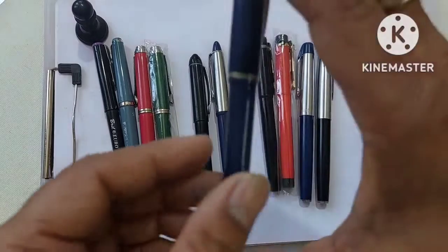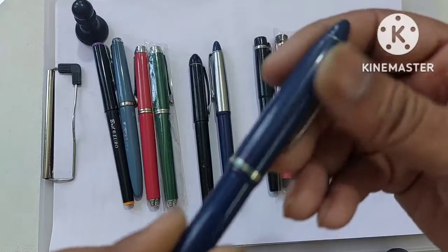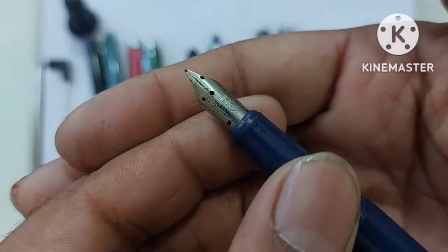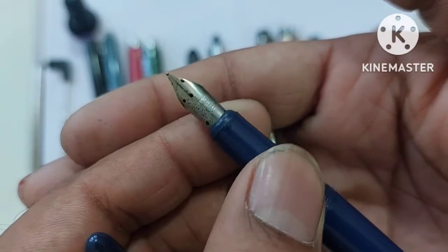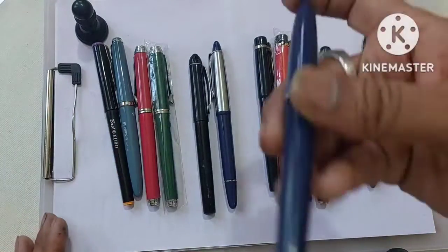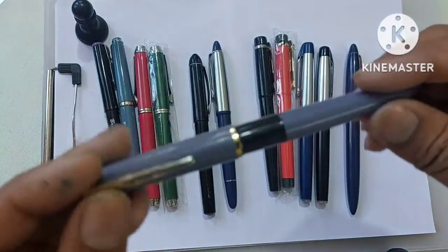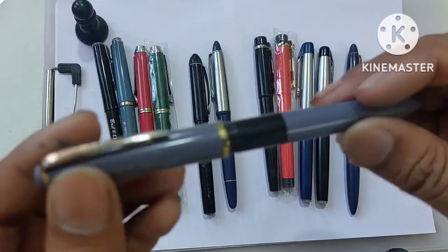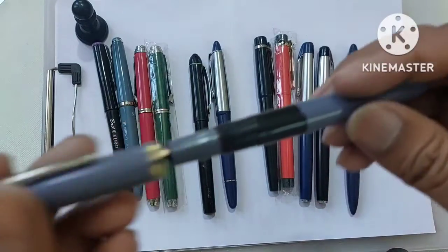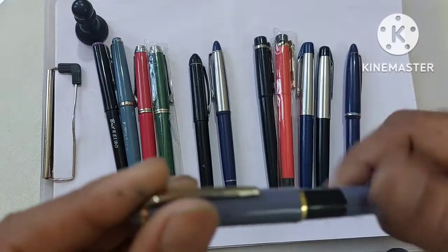Then we have this Camelin pen — the clip has started rusting, but still the pen is really good. It writes with a medium nib and writes really well. As you can see, the Camelin nib is there. This pen you'll get for 30 to 40 rupees, ranging across different shops as they sell according to their margin. Then we have the Camelin 18r — the clip has started rusting on this one too, but the pen is really good, writes really smooth. The Camelin range of products are really good.